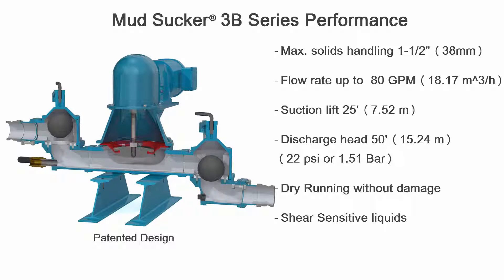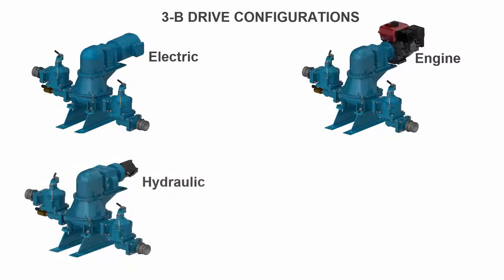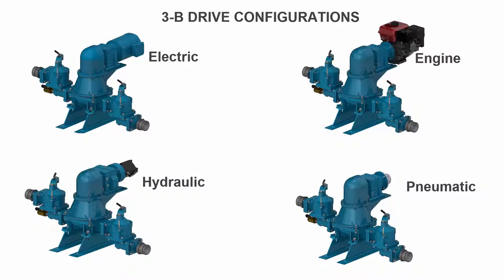Discharge heads up to 50 feet vertical, and the Mudsucker is also capable of running dry without damage. Power options including electric, engine, hydraulic, and pneumatic air drives — the Mudsucker provides users the flexibility to select the drive that best meets their needs.